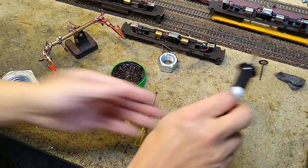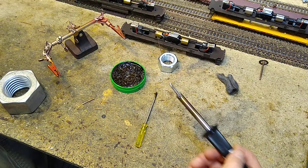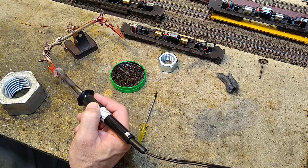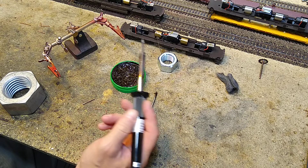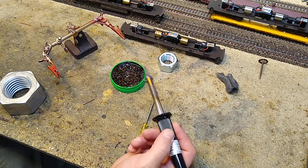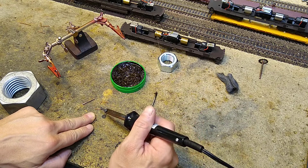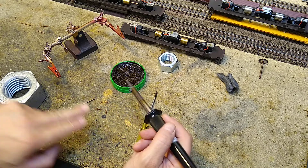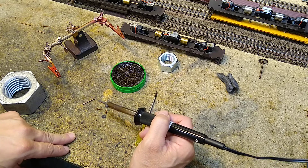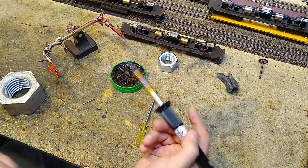I'll clean the tip a little bit, grab some solder, and go ahead and solder on a ball — just like that. Very nice. Now for the tricky part: I've cut off some little pieces. One end is going to get a long piece and one end gets a short piece. The short one goes inside the flywheel; the long one needs to be just barely outside of its joint.